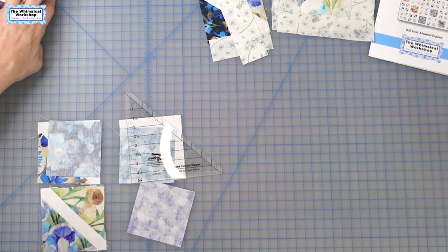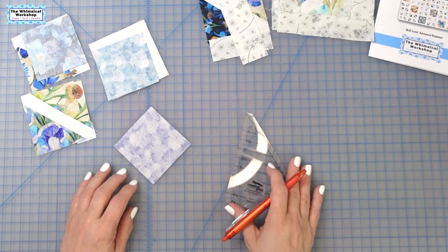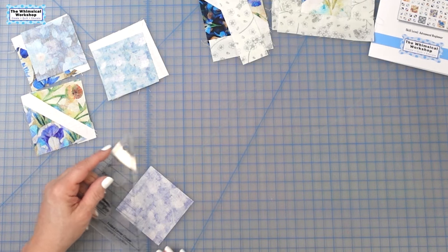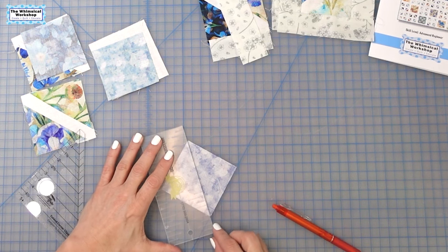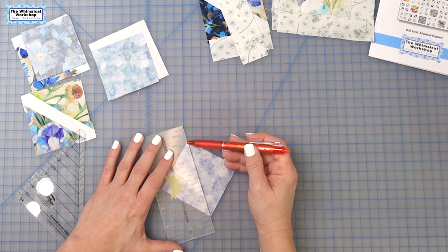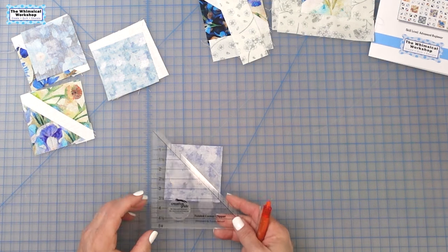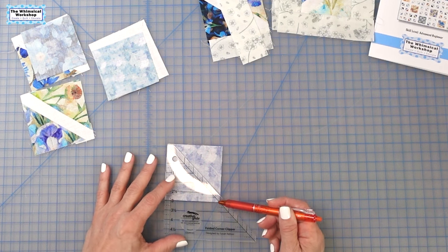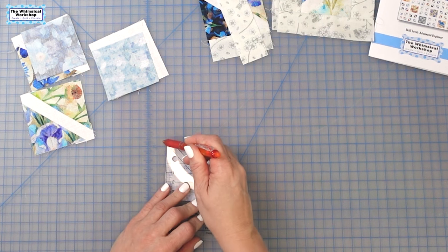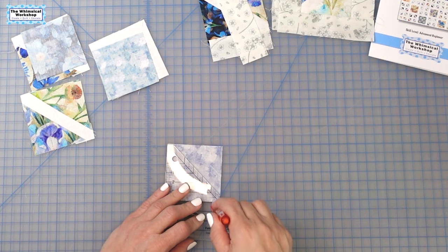We do have both of these on our website — everything's on the website. So, how do we do flip and sew? Most people would take a regular ruler, lay it point to point, and draw a line. What you're doing is using only two points as reference. How I mark my pieces using the Folded Corner Clipper is I align the ruler with the square — you align this little straight edge here, the bottom of the square, the side of the square, and the top of the square. The diagonal line that you normally would draw is already in the ruler.